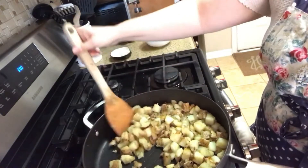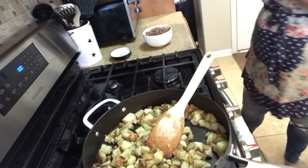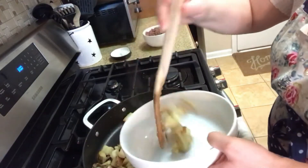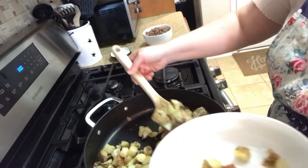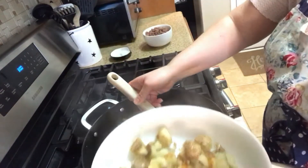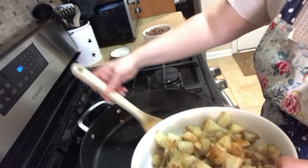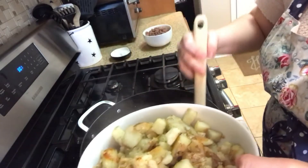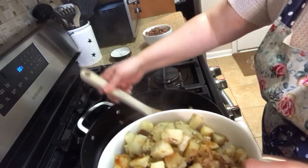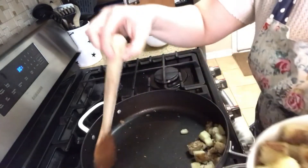Okay, I think I'm going to call the potatoes done. Let's turn off the heat and put these in a bowl to cool down. Also, I forgot to mention — this is about two pounds of potatoes. You guys, I often see those giant packs of potatoes for as low as 99 cents. I really mean it when I say this is a frugal meal.